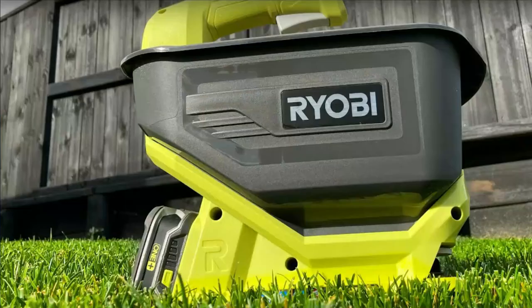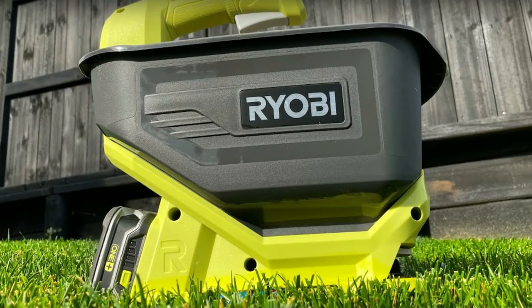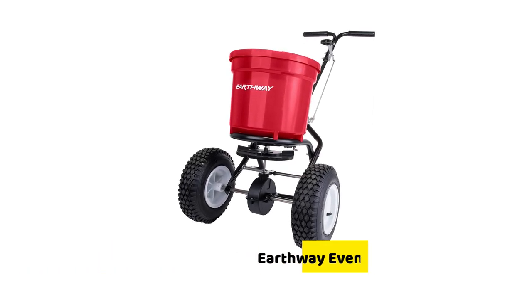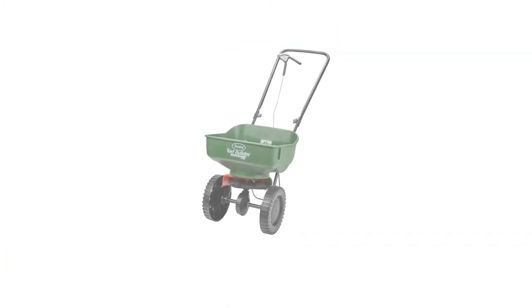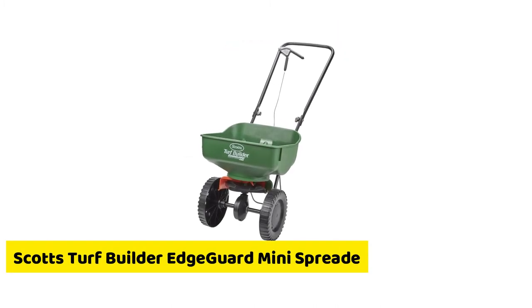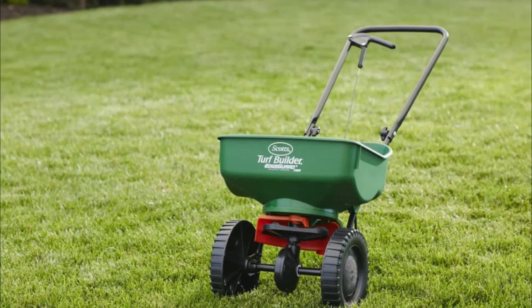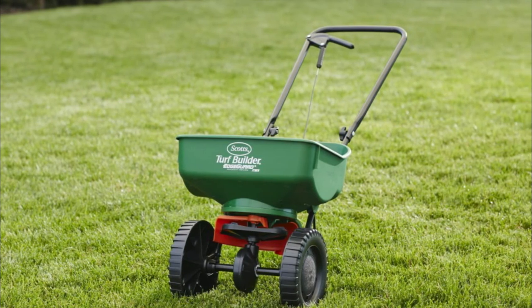Are there any alternatives? The best alternatives to the Ryobi 18V Seed and Fertilizer Spreader are the Earthway Even Spread 2150 Commercial Spreader, which is a multi-use, commercial, and heavy-duty spreader, or the Scotts Turf Builder Edge Guard Mini Spreader, which is the best bang for the buck. Both alternatives are efficient, long-lasting, and versatile enough to meet all your lawn spreading needs and preferences.